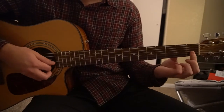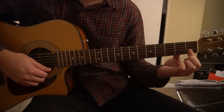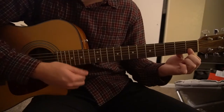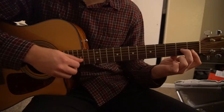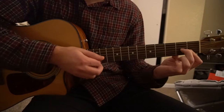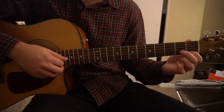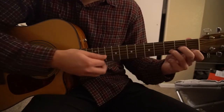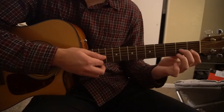For D minor 7, you're going to bar the 1st fret of the B and the E — those high 2 strings — then your middle finger is going to be on the 2nd fret of the G. If you can't play that, go ahead and put your index finger on the 1st fret of the E string, middle finger on the 2nd fret of the G, ring finger on the 3rd fret of the B, and you can play that D minor instead of a D minor 7.